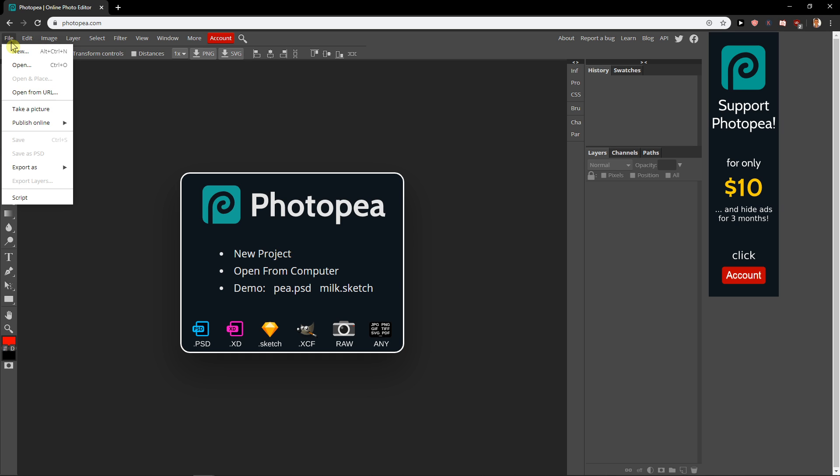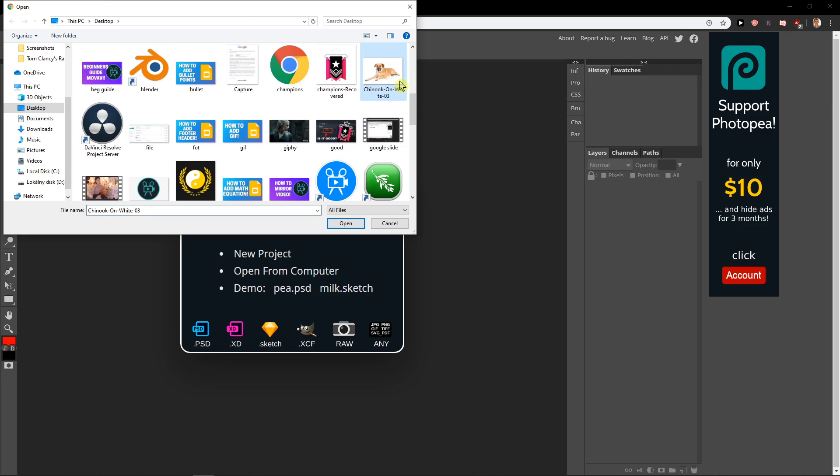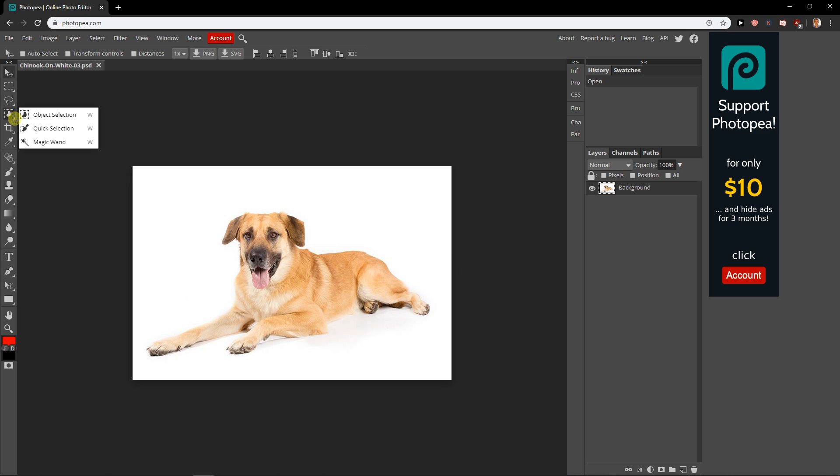So what you want to do is click File, Open and find your picture. I prepared a doggie for you. Now I will click here on Object Selection and choose Quick Selection.